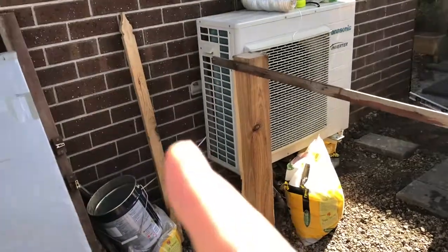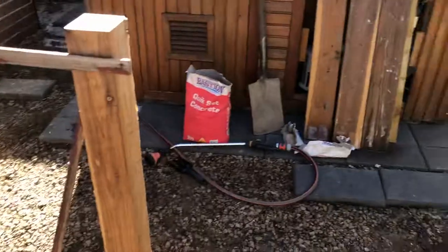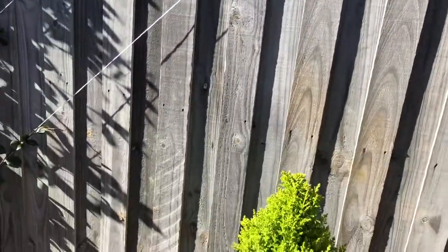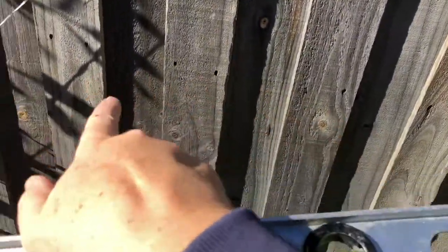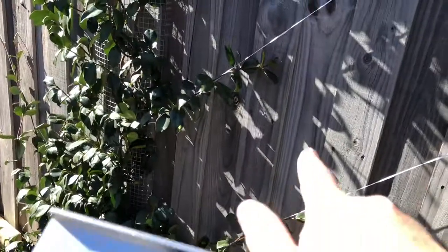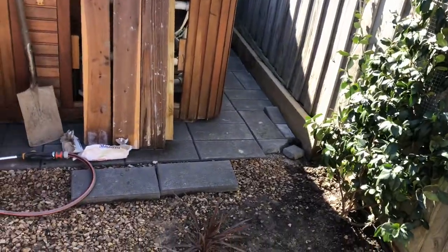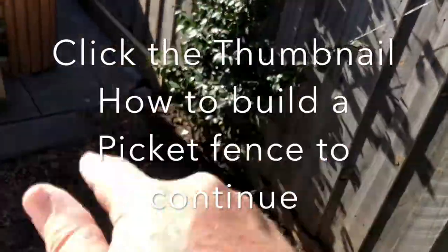The next stage is to bolt pieces of timber onto the wall so we can run the pickets across that section. For this run, the back of a timber fence always has rails — where the nails are there are rails on the other side. We're going to get a vertical timber and bolt it into those rails, which will give us something to attach the crossbars to, and then the pickets will go on from there.